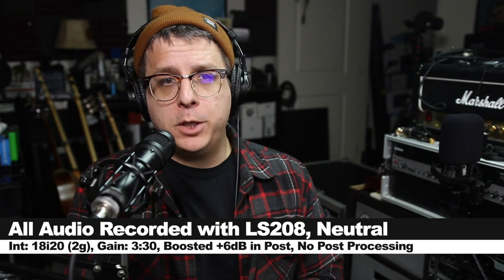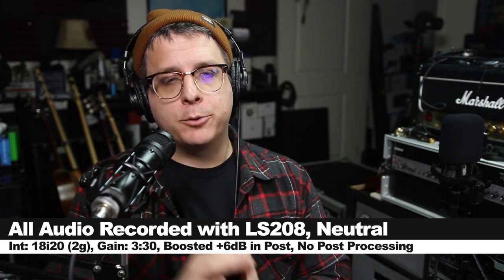Greetings Earthlings, today I'm back with a review of a relatively new end-addressed condenser microphone.